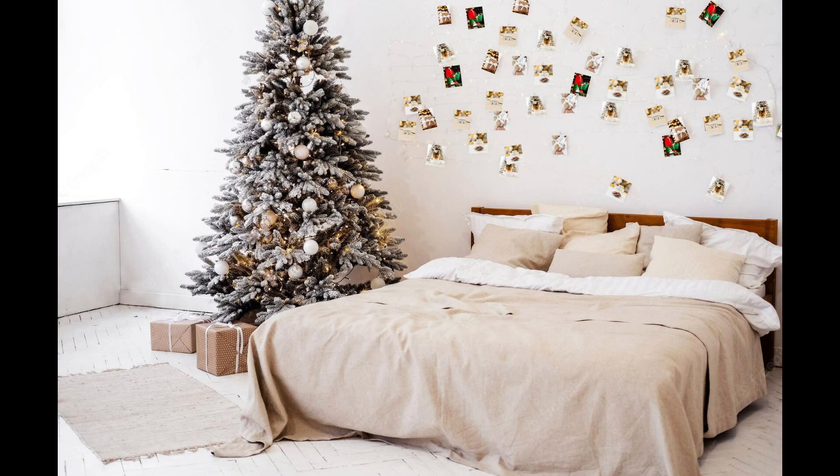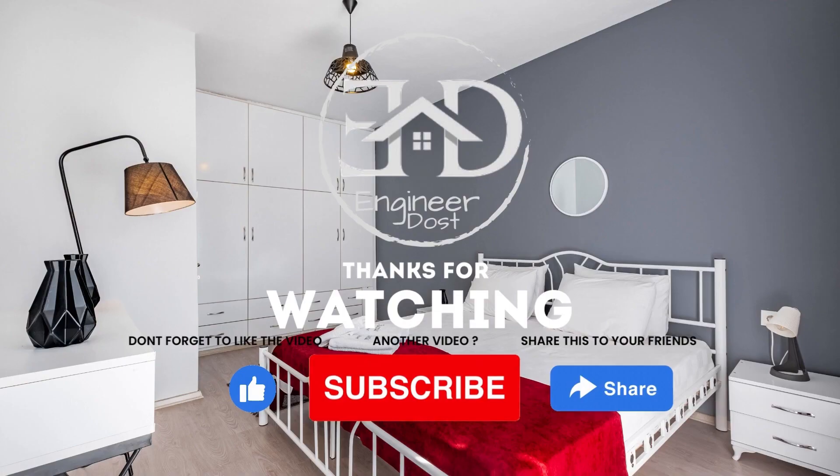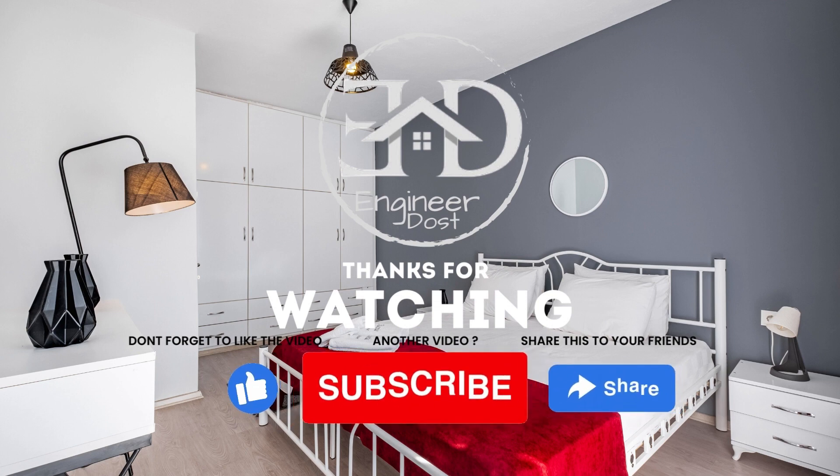We hope these ideas inspire you to create a beautiful and memorable New Year's Eve celebration. We wish you a happy and healthy New Year. If you enjoyed this video, be sure to hit the like button and subscribe to our channel for more. Let us know in the comments what you'd like to see us cover next.